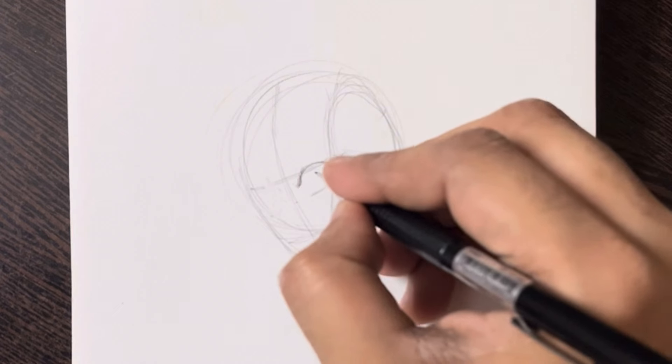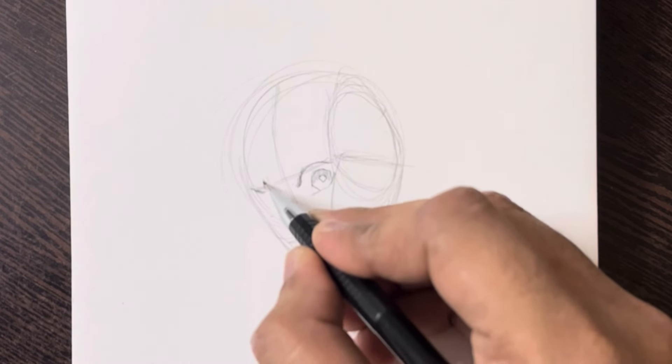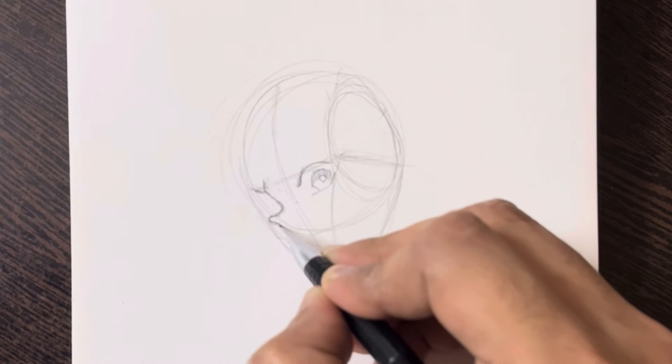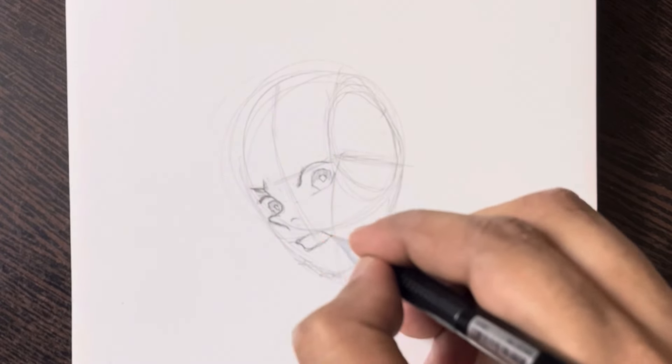In this tutorial, we'll break down the process of drawing Tanjiro so that anyone can give it a try. Before we jump into the fun part, let's go over what you'll need for this drawing. Make sure you have some paper, a pencil, an eraser, and an image reference of Tanjiro Kamado handy. Having a reference image will guide you through the drawing process and help you capture his unique features accurately.